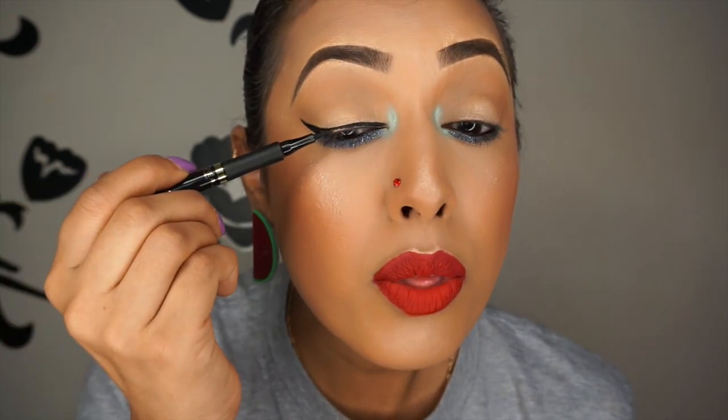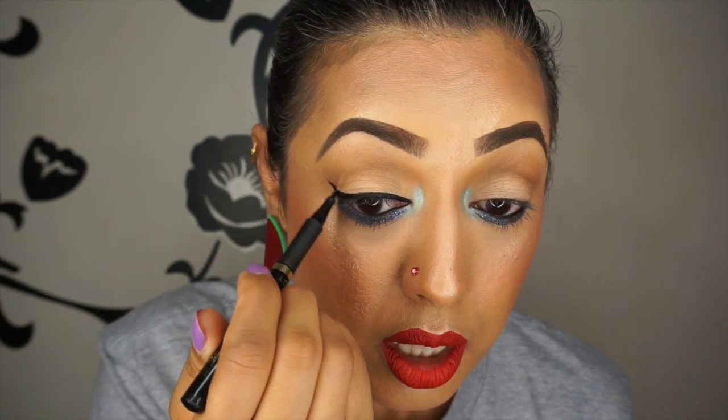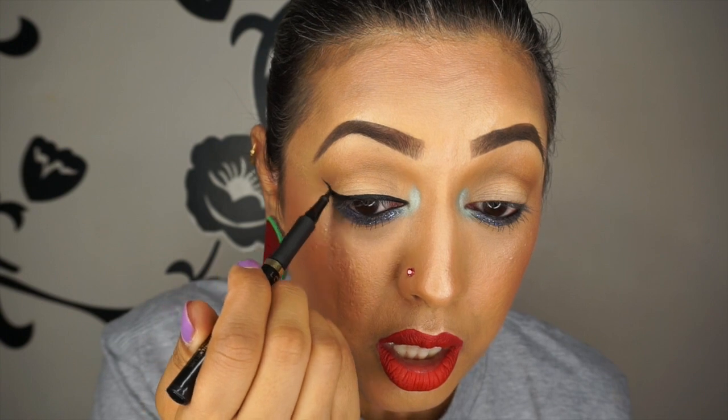I take the point and drag it to create an almost triangle shape. That is the most simple wing eyeliner — even too simple for me since I prefer something thicker. You can see all that eyeshadow underneath, so now I fill it in and go back over it to tidy it up, neaten it, and sharpen it. If I want it bigger, I go back over and drag and connect a little bit more.